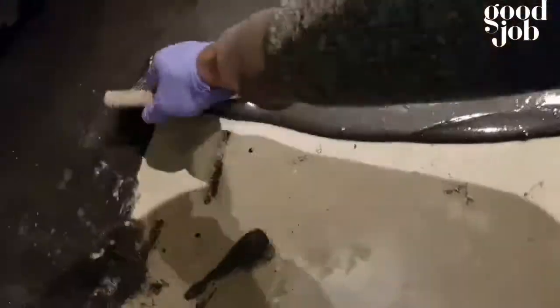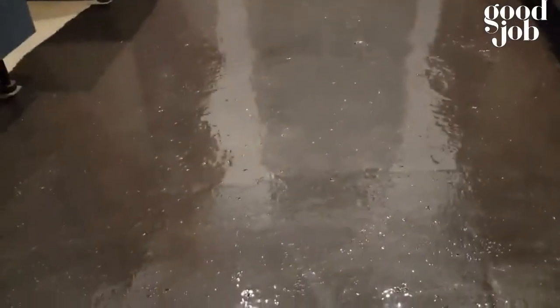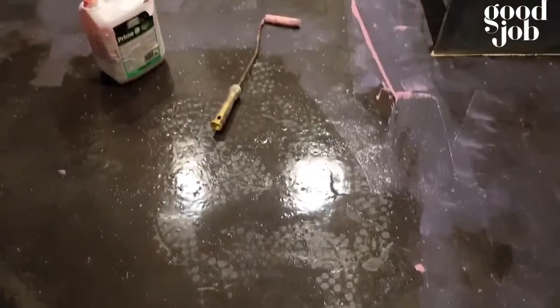Once it's mixed, pour it on the floor and trowel it on. Once you've troweled it, you must roll it — make sure it covers all the pinholes. It's all rolled, looking nice. Moisture can't come through this, so really good stuff.